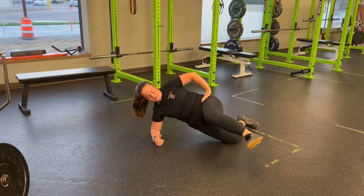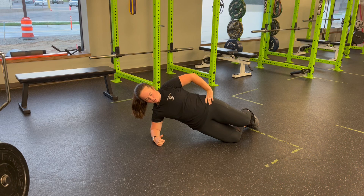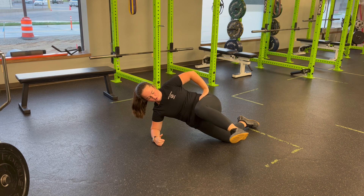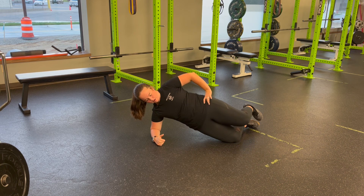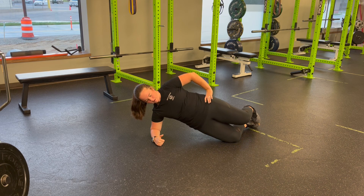Holding steady, I'm going to perform knee drives with my top knee coming in front and then back down. Notice it's not pulling up — we're actively keeping that knee at 90 degrees, pulling the knee in front of us and then coming back. Pulling the knee in front, coming back.